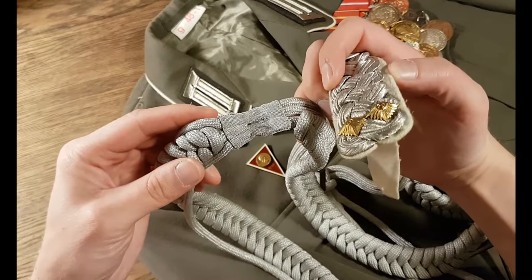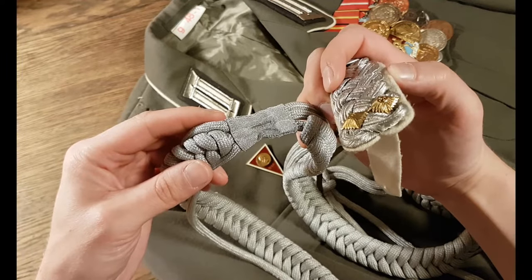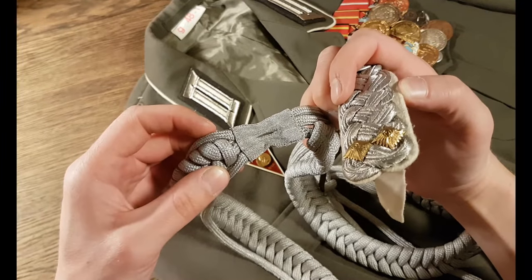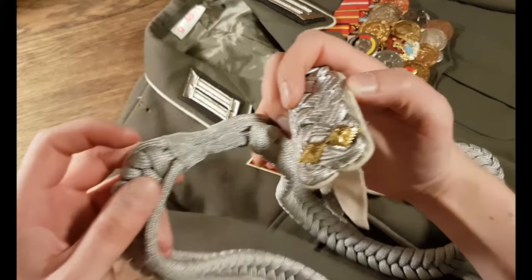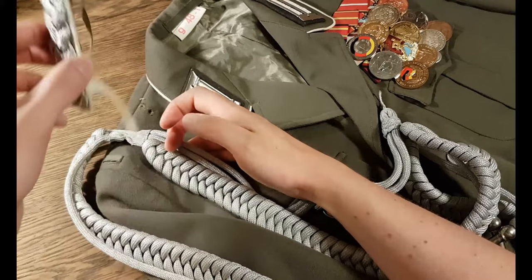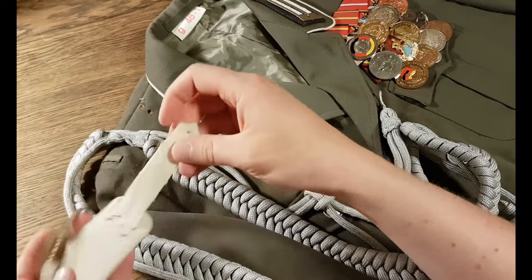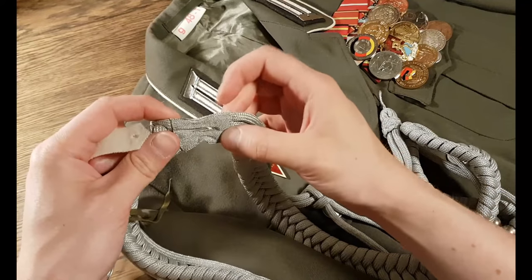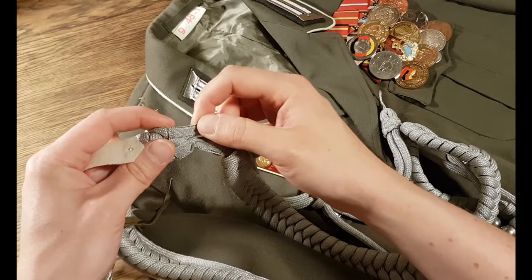The parade lanyard looks like this, and the main thing that people miss is this one. Can you see it? You have a small gap. This means that the lanyard itself doesn't go like this with the shoulder board over it. The tongue of the shoulder board goes through this small gap.